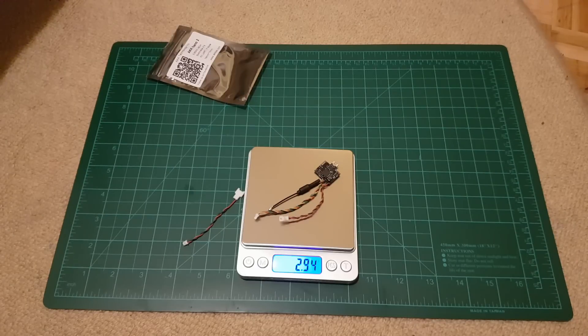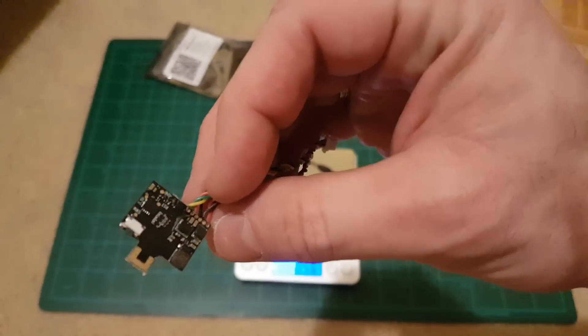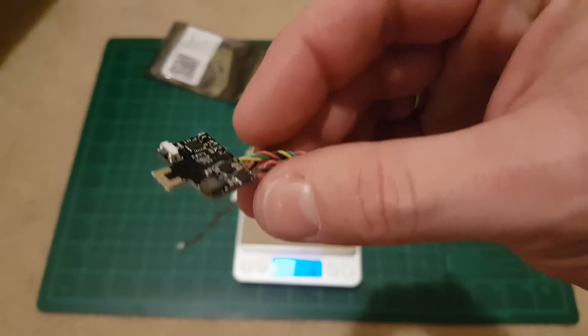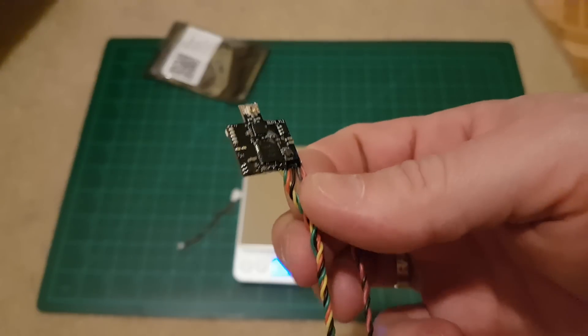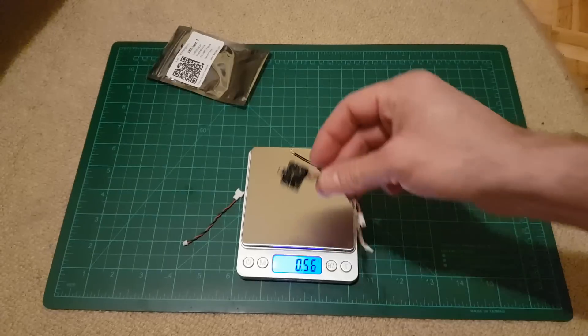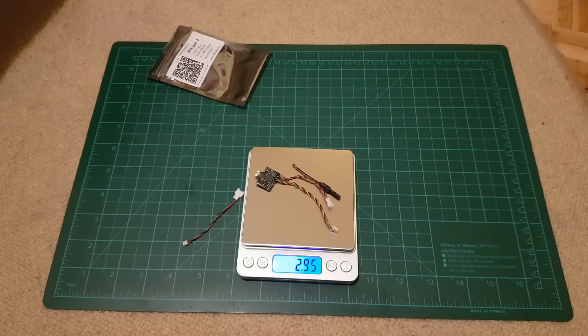I can't believe that they put so many features into this lightweight VTX — under 3 grams with antenna. That's really great. I'll try to hook it up and then continue.